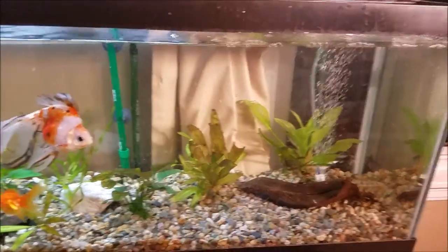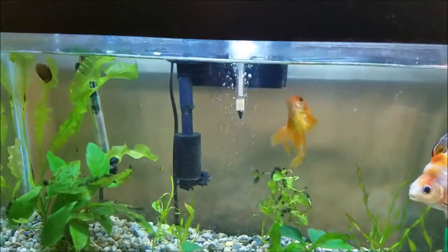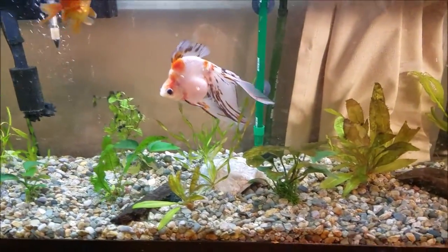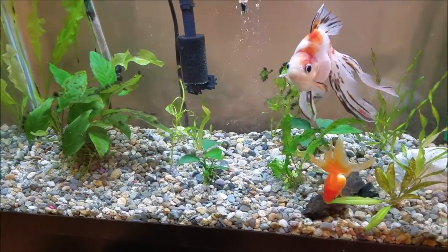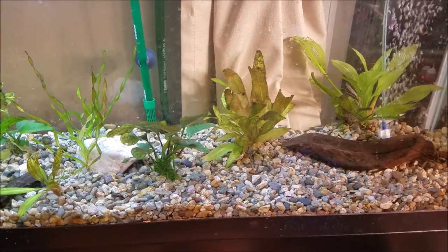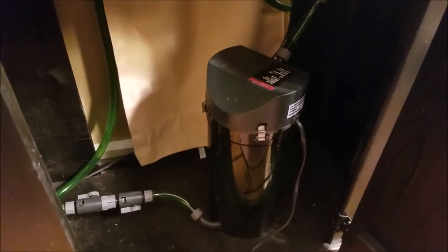This is a 40-gallon long aquarium. I've got the Eheim canister filter, my hang-on back, my two goldfish who like to produce a lot of waste, and a lot of natural gravel that I got from the hardware store. I'll do a tutorial later on how to clean and prep that. What this is about is a very easy way to clean the Eheim filter without getting all the different types of media smooshed together.